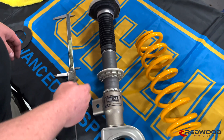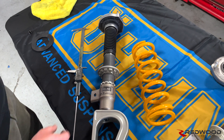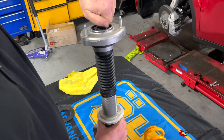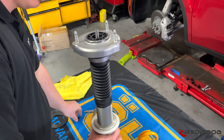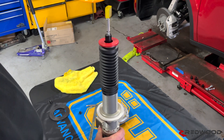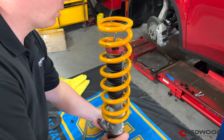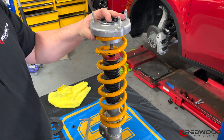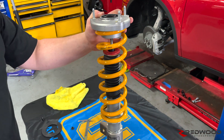This one we had preset. Once you've got that set, you can tighten these guys right here. Then all you need to do after that is take this off, turn your spring on there — make sure you've got your logo upright — and then on goes the top hat. Obviously, in order to fully assemble this, we'll have to put it in our spring compressor and pull this down so that we can actually get the nut on. But that is how you do it.